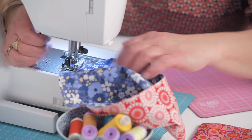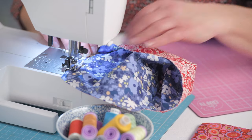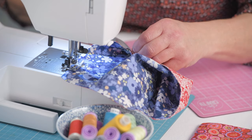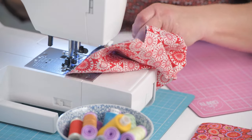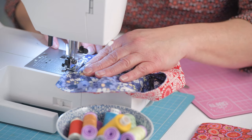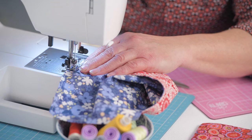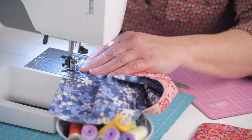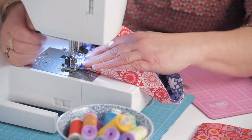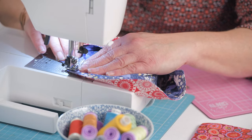Just before I get to the end I'm going to trim away my excess threads. Just going to do that thing that my domestic science teacher told me never to do, which is turn the flywheel the wrong way, because I just went one stitch too far — but luckily it didn't connect with the bobbin.